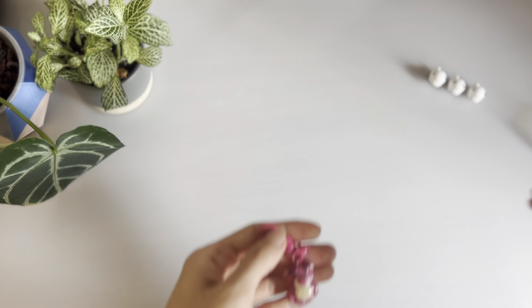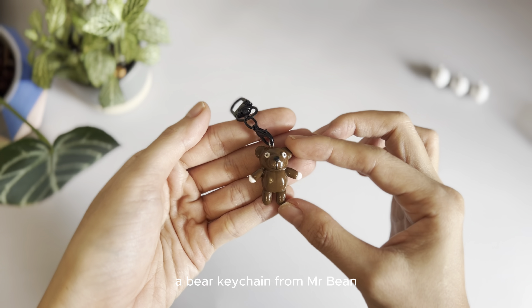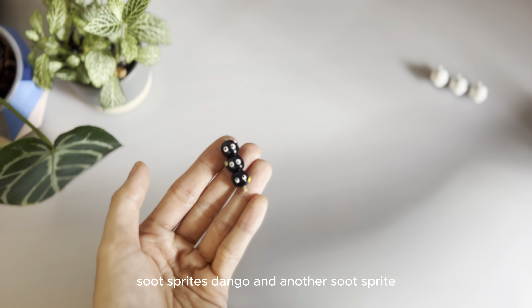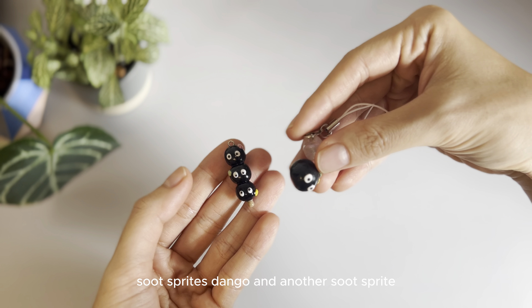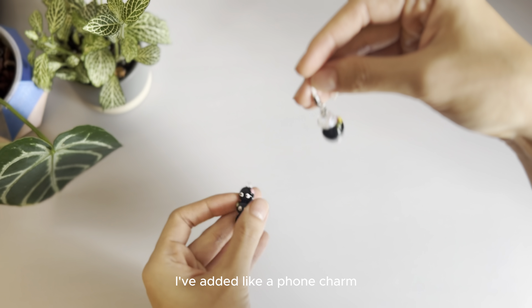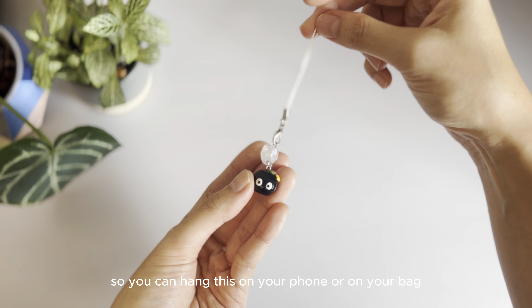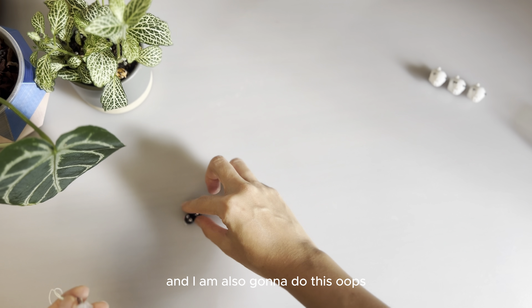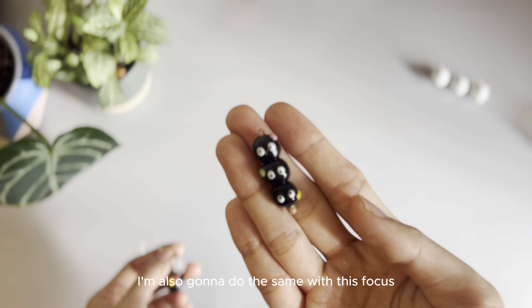All right, so there's this Lotso keychain, bear keychain from Mr. Bean, Soothe Sprite, Dango, and another Soothe Sprite. For this one, I've added a phone charm so you can hang this on your phone or on your bag, and I'm also gonna do the same with this, but I just haven't added it yet.